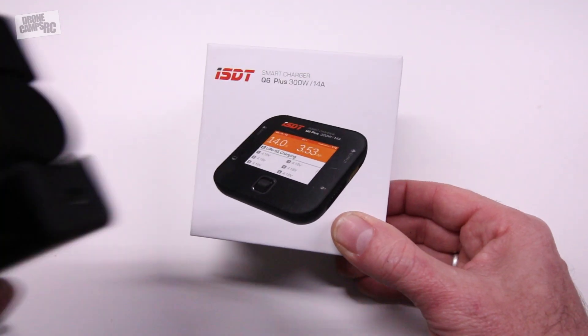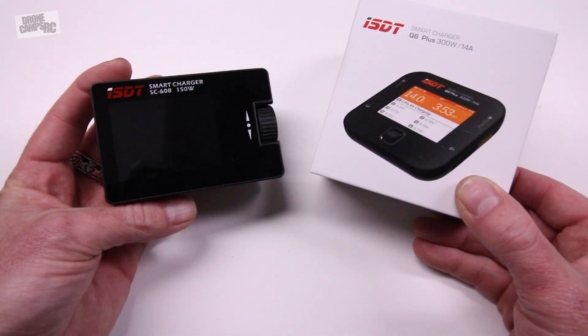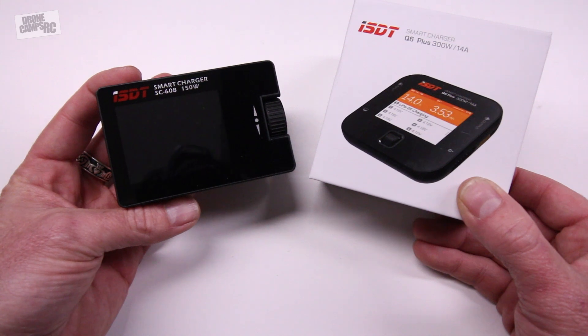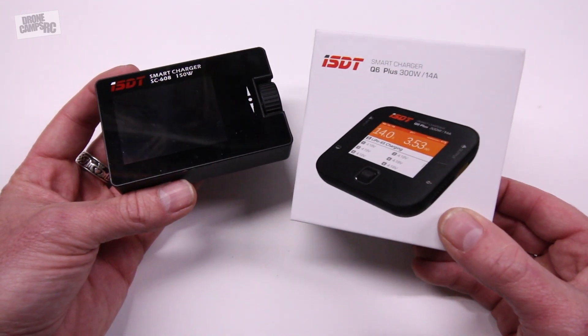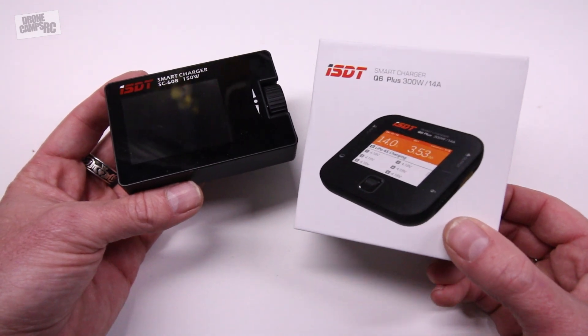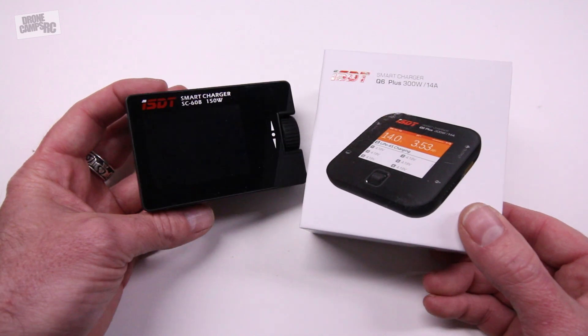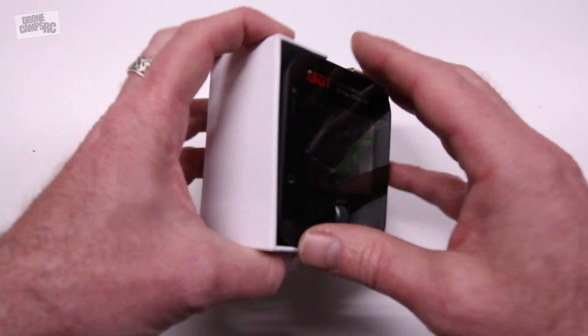I had the original SC. This is the SC608 right here, and this is a 150-watt charger. This one's actually a little bit lighter weight to carry than the new Q6, but the Q6 is awesome because it does 300 watts and charges up to 14 amps. That's amazing that this little tiny field charger would do that much out on the field.